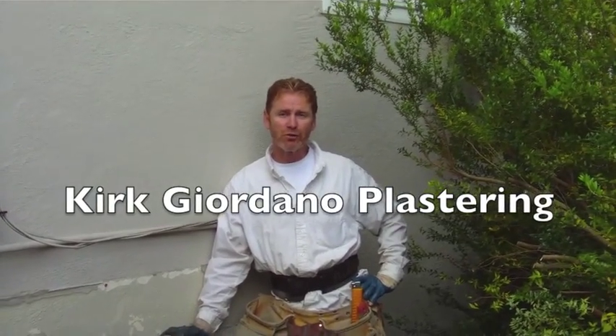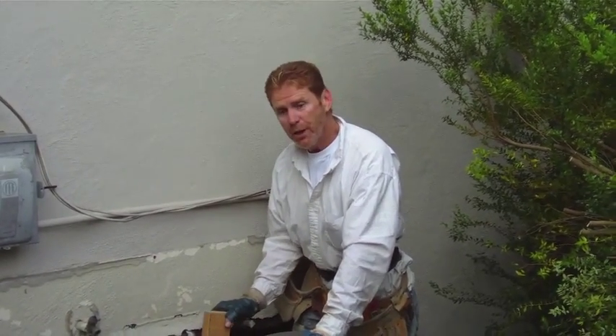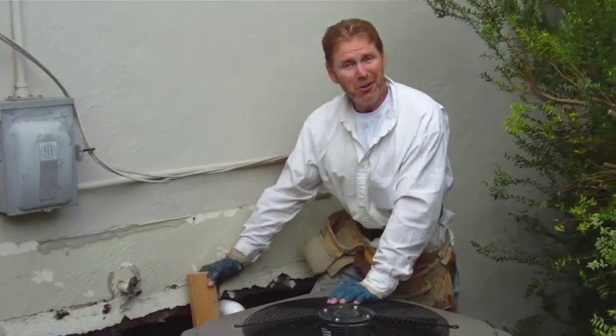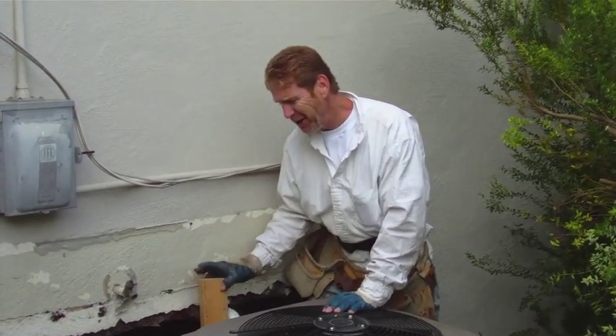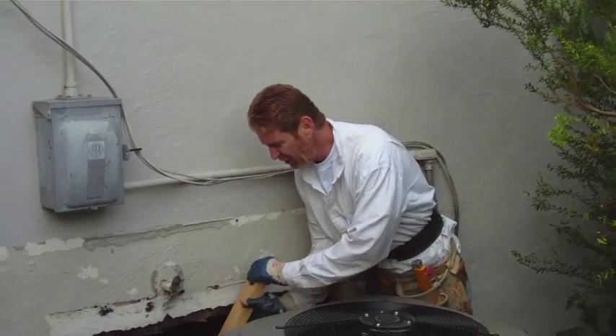Hello folks, Kirk here with Kirk Giordano Plastering. Both my son Jason Giordano is doing the video and my other son Danny is helping. What we're doing here is he removed this air conditioning unit a year or two ago — I can tell it's been a while because I see a whole bunch of rat skeleton bones down there.